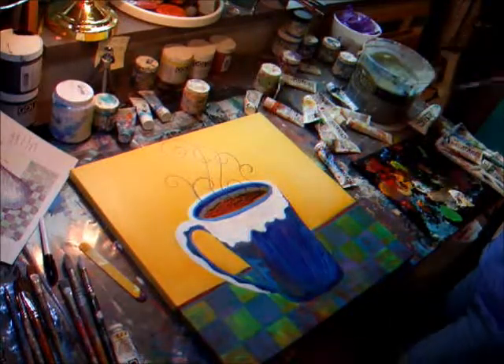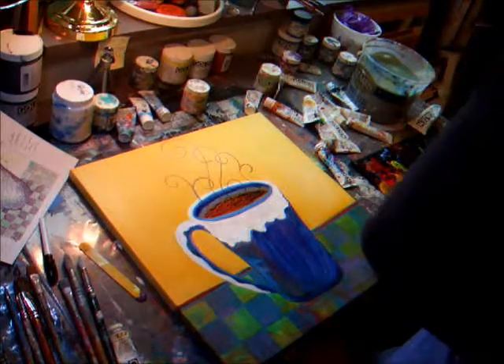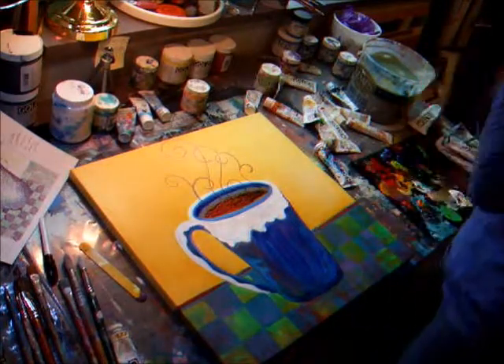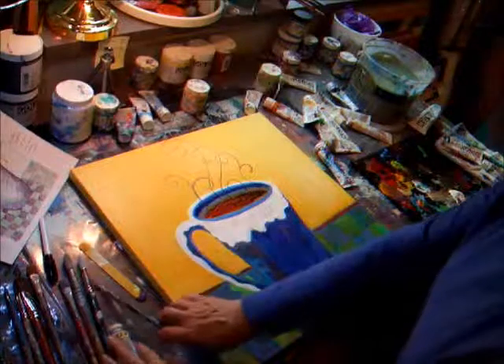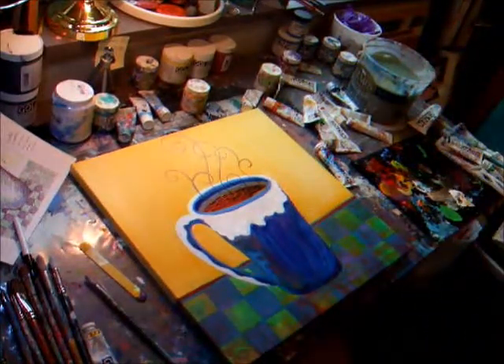I'll varnish it — I'll put four coats of varnish on there. I won't frame it. I'll paint the sides black. And it'll be ready to sell. See you later. Keep painting.